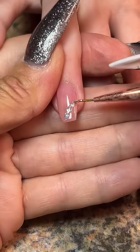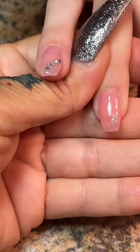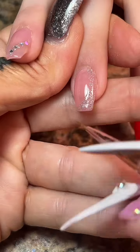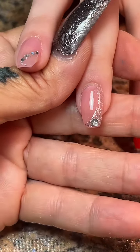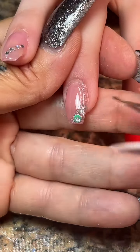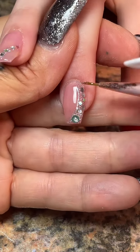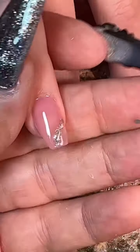While that's still wet, I'm going to pick up those little holographic glitters and place them one by one — I only need like five of them. Then I'll cure it and move to the other hand so they don't move around. I'll come back, swoop the glitter up, and go in one by one to pick up these little glitters. I'm picking them up with the same brush because I really don't mind if a little bit of the silver glitter gets on top of the holographic pieces — it just doesn't matter.